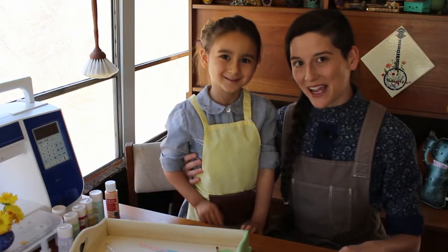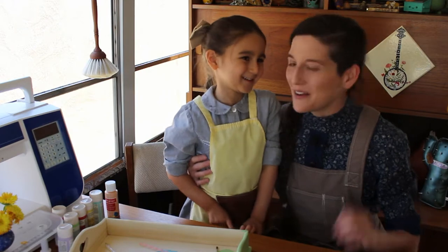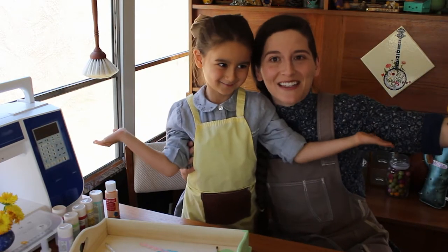Welcome aboard! I'm Katherine, this is Little Sprout, and we're in Art Schooley!